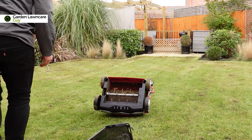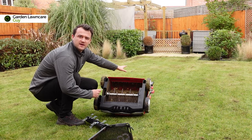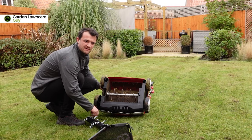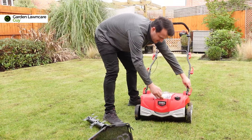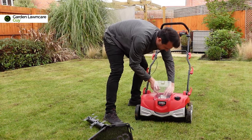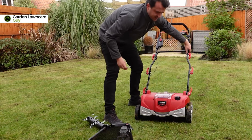The way to change the cartridge on these machines is to first check the power is isolated. I'd actually recommend for safety reasons that you remove the battery at this point, or make sure your unit is unplugged from the wall — that way there's no danger of it turning on.